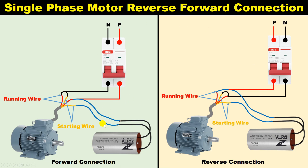Today through this video I am going to explain in detail how to connect a capacitor with a single phase motor, how to connect the power supply, and how to change the direction of the motor.